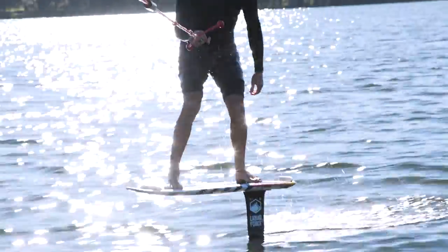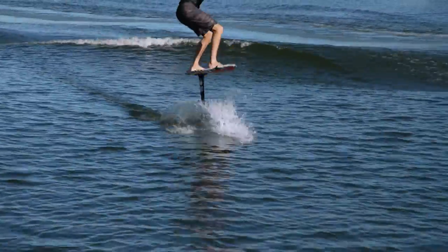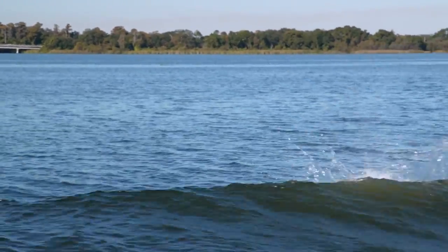There's a lot going on with the wake foil setup and you don't want to be anywhere near it when you fall. You can either hang on to the rope a little longer than you normally would to pull yourself away from the mast and wing, or kick it out with your feet.